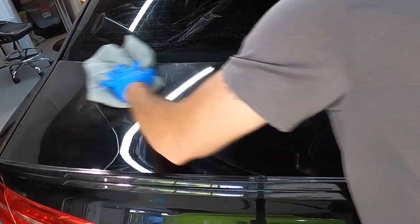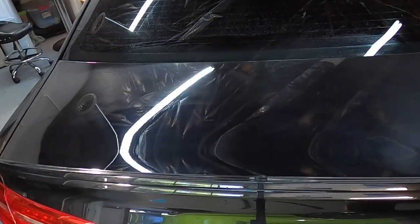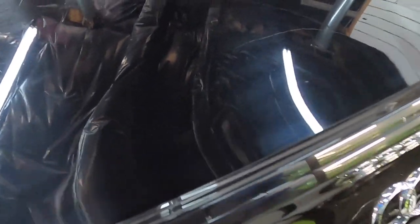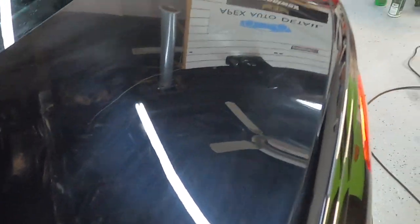I'll stop, remove the residue, make sure it's nice and smooth, and just polish out from there. And guys, from 3000 grit on up, all it takes is a fine polish to bring out that clarity and excellent gloss and shine.